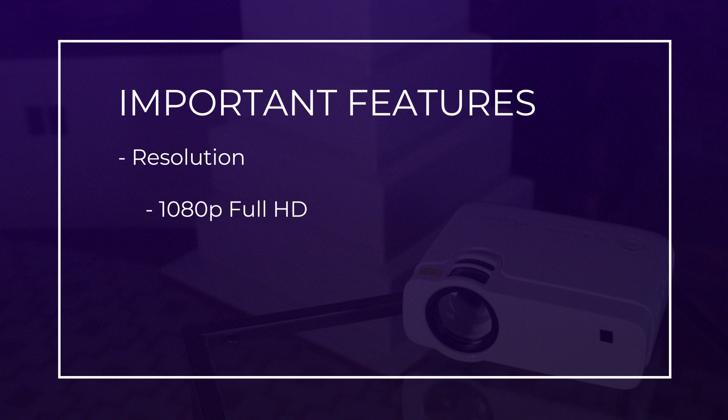You probably also want as much brightness as you can afford. Buy from a reputable manufacturer and read reviews about whether the projector lives up to the lumens of brightness it claims to have.